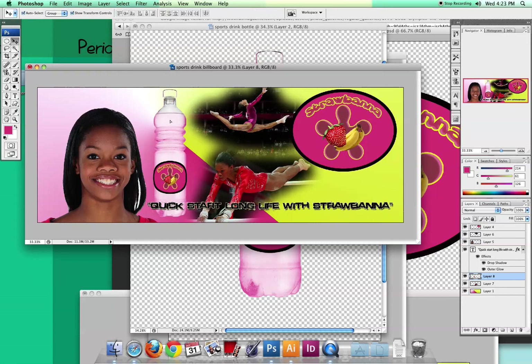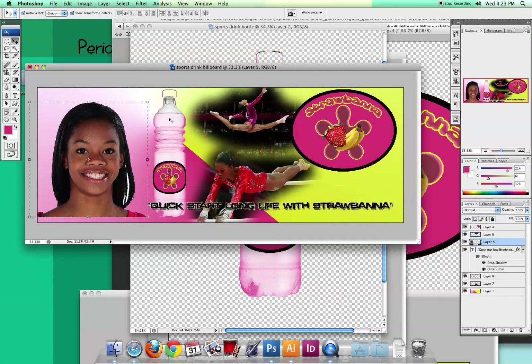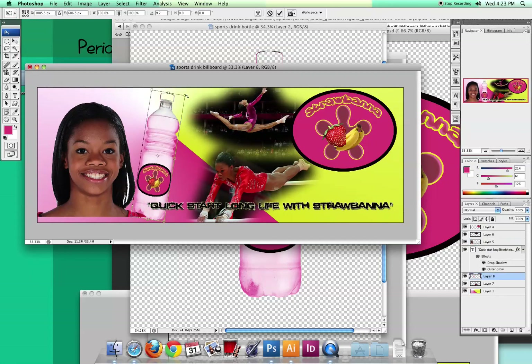Basically I've created a little billboard here. I'm not liking the empty space at the top, so I might rearrange — maybe scoot her to the left a bit, maybe rotate the bottle. You can really play with it and create your marketing item to go with your other pieces.